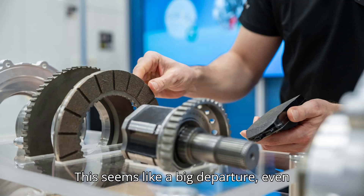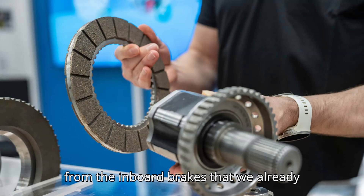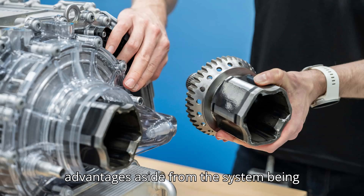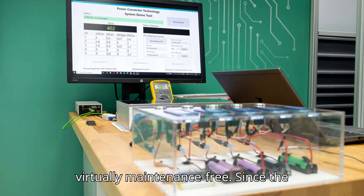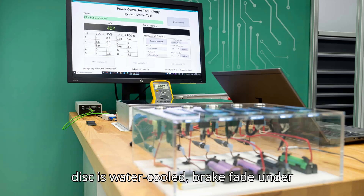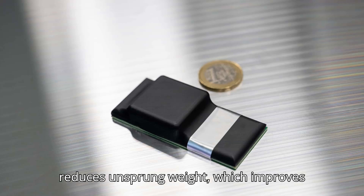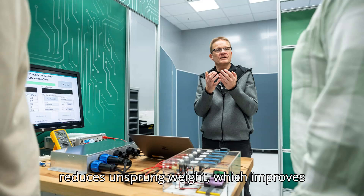This seems like a big departure even from the inboard brakes we already know. Mercedes argues there are plenty of advantages aside from being virtually maintenance-free. Since the disc is water-cooled, brake fade under heavy use shouldn't be an issue. It also reduces unsprung weight, which improves handling.